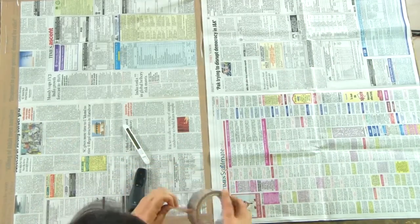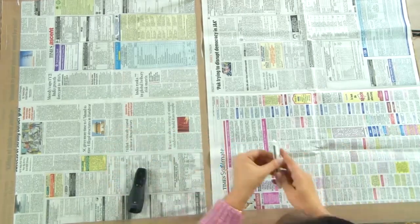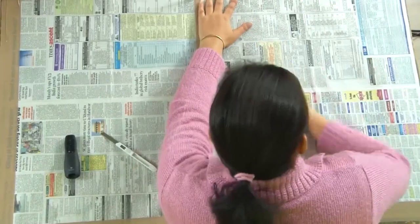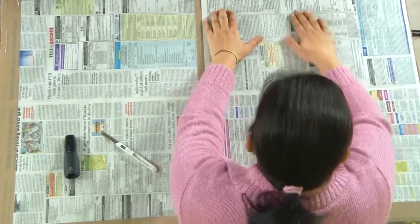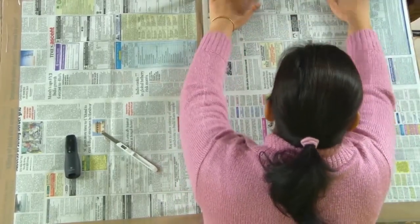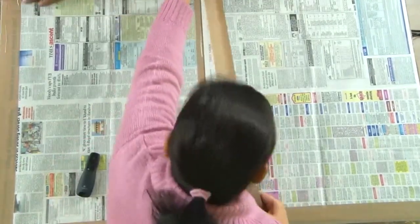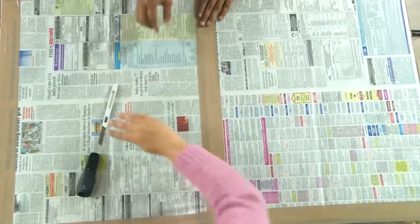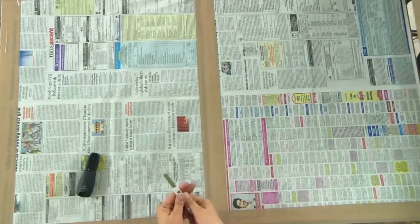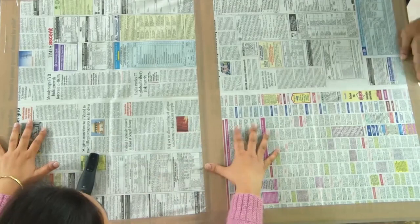Half I have already done for you. We will preferably try to paste it in such a manner that there are no creases on the paper — it has to be absolutely smoothened out. That is the first part. Once we have readied this entire newspaper layer, we will then stick a thick sheet of brown paper onto this.